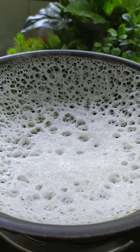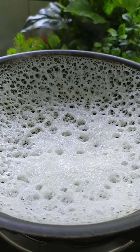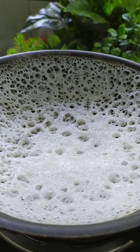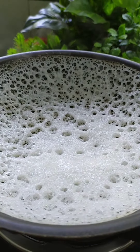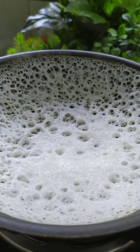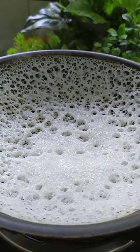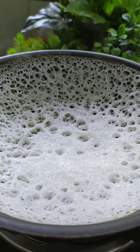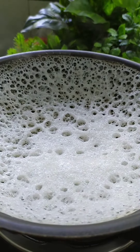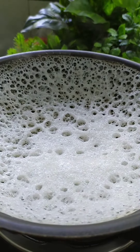Add 1 tablespoon. Mix the spoon with the spoon. Hello, I am going to fry the Kraft and then fry it.